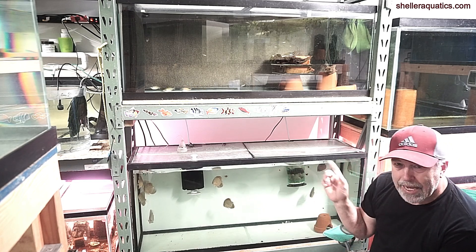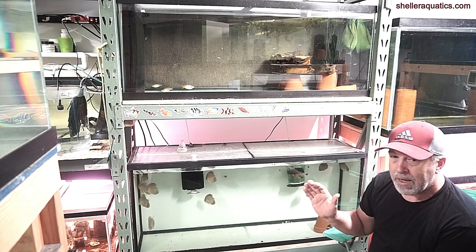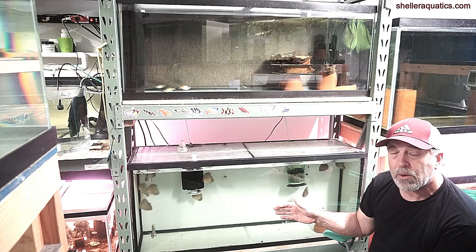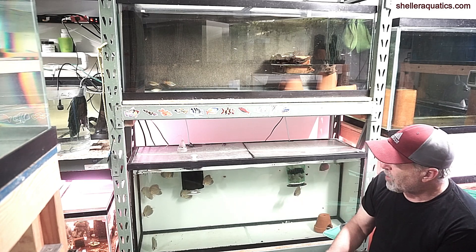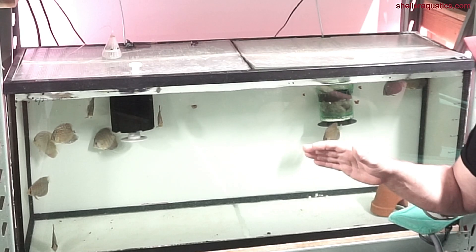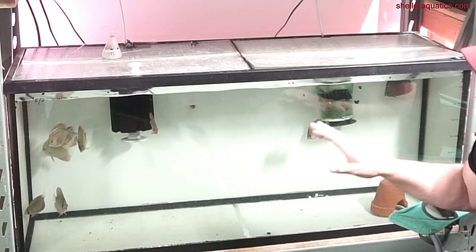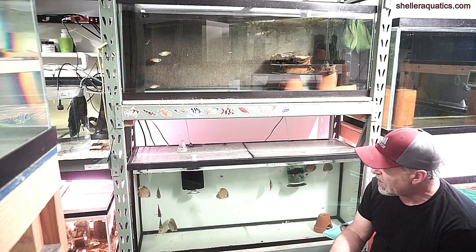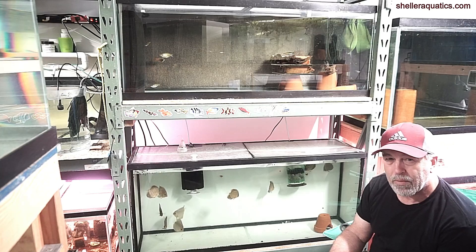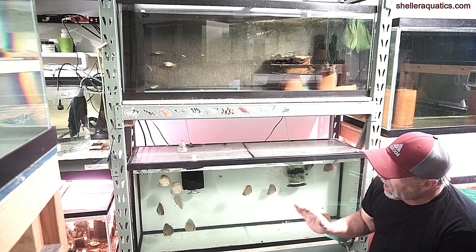If you look in this tank, I can tell these myrtle discus brought this in. If they would have stayed in quarantine like they were supposed to, this would not have been an issue. The four fish that are eating are the myrtles. The rest of the fish are kind of listless — there's bacteria in there that they're not used to. You can see this guy right here, he's spread out. One fish in here — I can tell because the fins start getting scalloped and they get this weird white and brown on them.